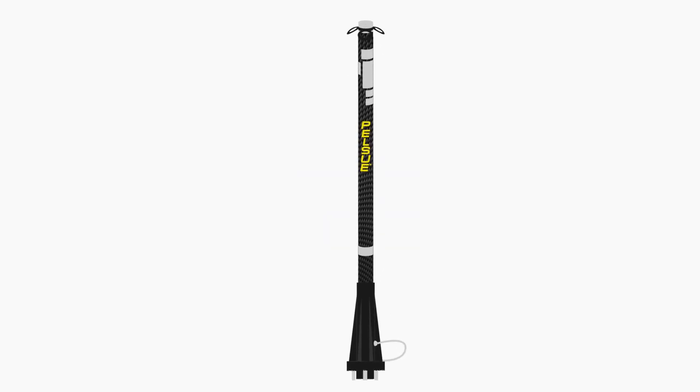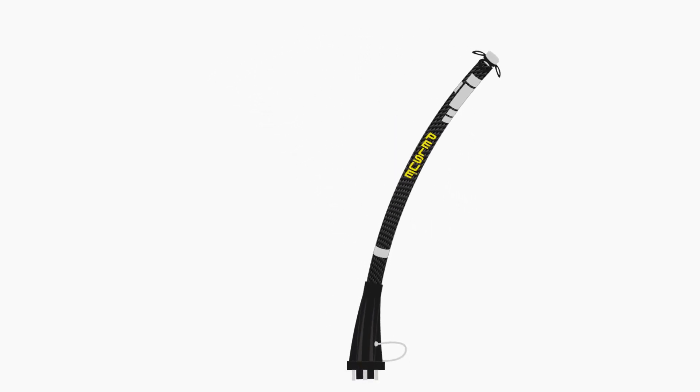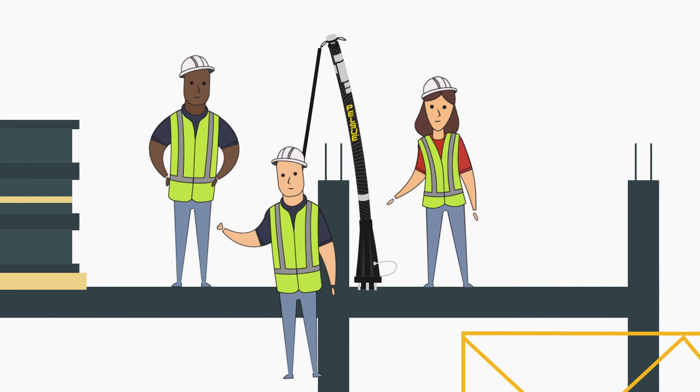So how does the Unilite actually work? Acting much like a fishing pole, the Unilite absorbs much of the force of a fall by bending. Its patented design flexes with the force, providing you the ultimate high elevation fall arrest system.